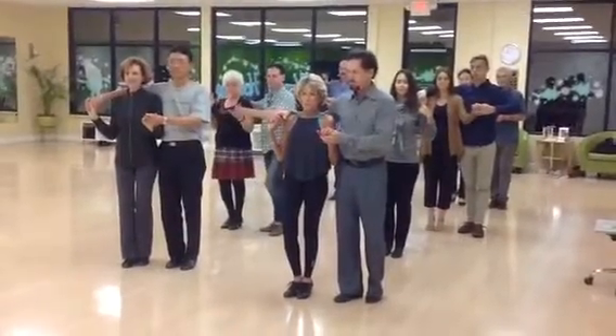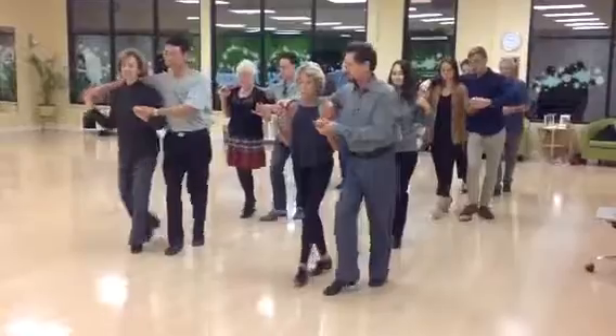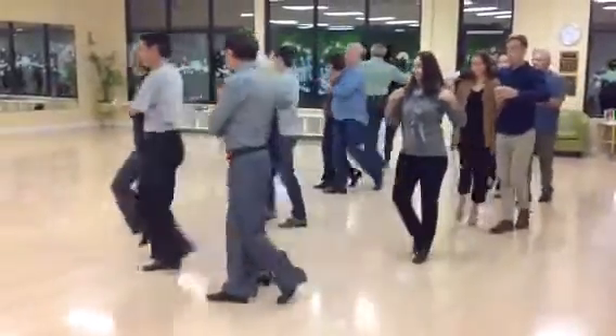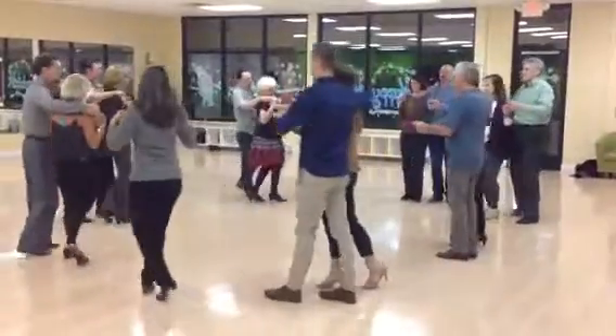We're in shadow. Now we're going to go rock step into our circle. We go. Rock step. And one, two, three, four, five, six, seven, center, eight.